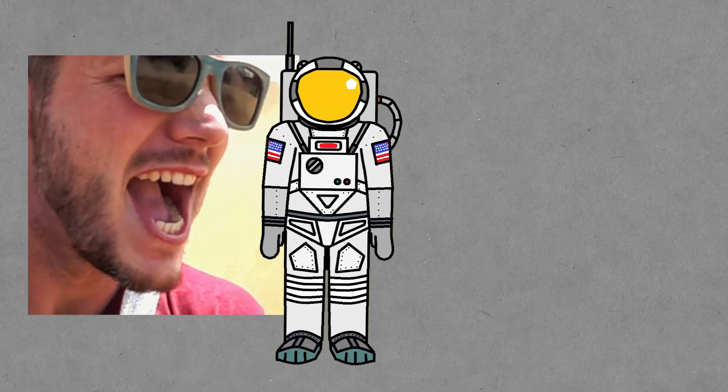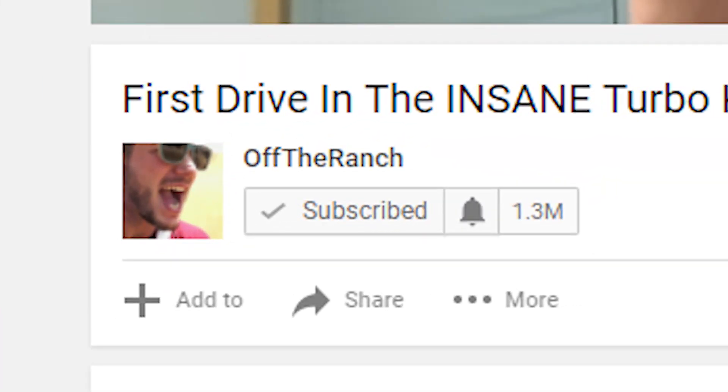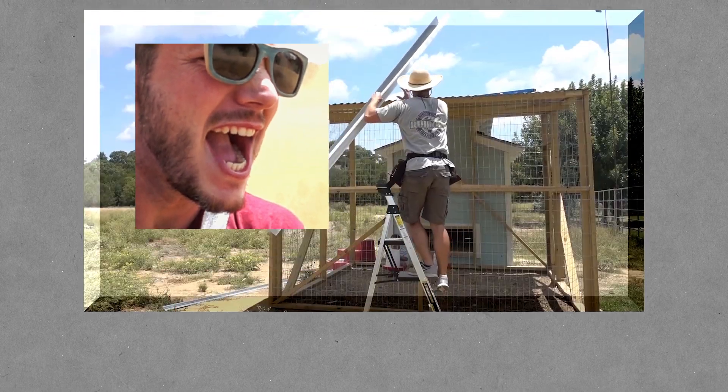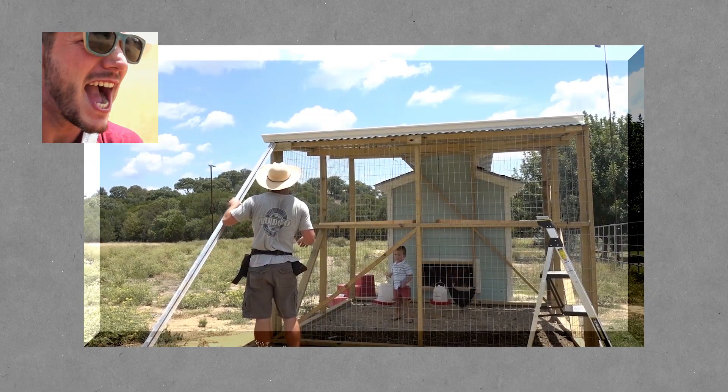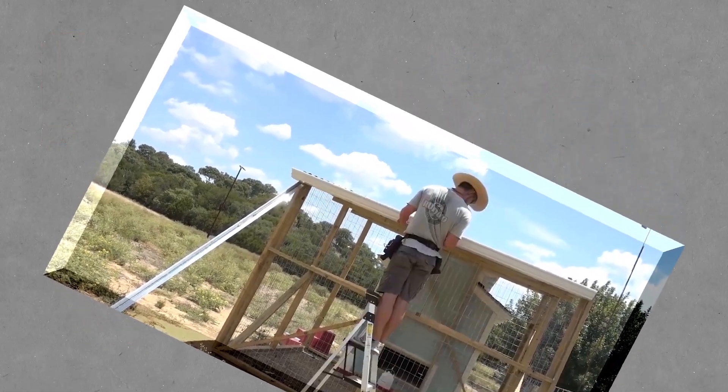So this guy, Matt — you've probably heard of him — he has a few more subscribers than me and multiple channels. He decided to build a chicken coop, and instead of refilling their water manually, he decided to collect rainwater, and it fills up basically automatically. But then he decided to show his design to his audience, and basically he said: I made this awesome rainwater collection system, and you guys destroyed it in the comments.